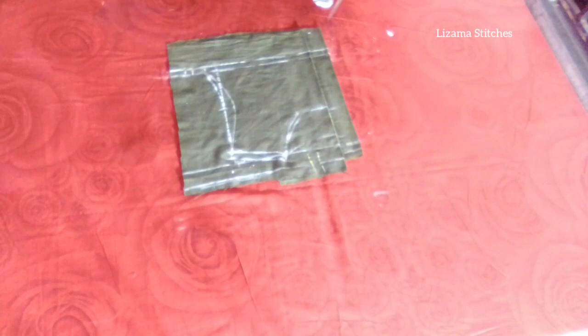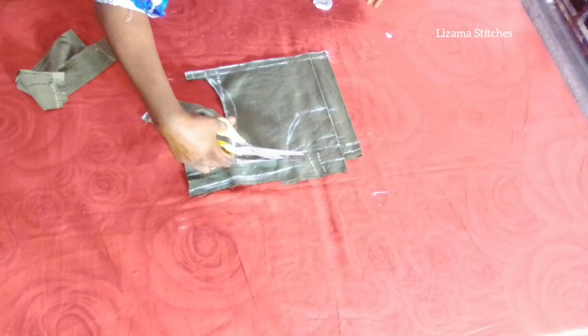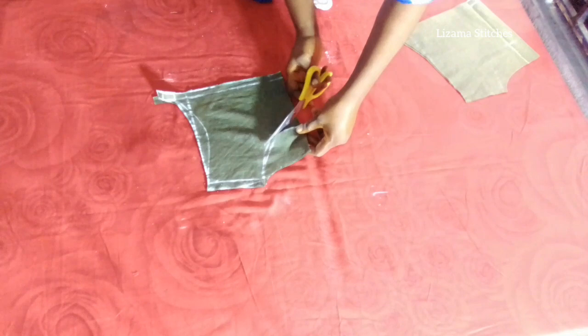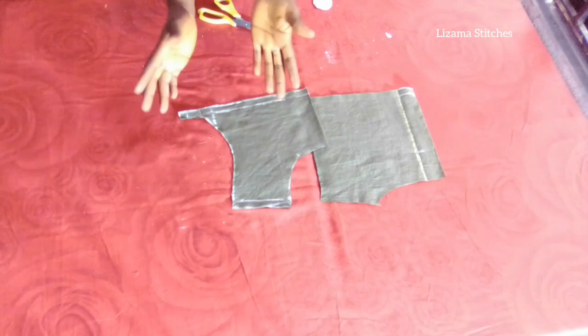I'm going to cut the back panel first. So I've cut the back, I'm going to separate the back and finish the front. This is the back panel and this is the front panel. I'm going to use this to cut out the main fabric.